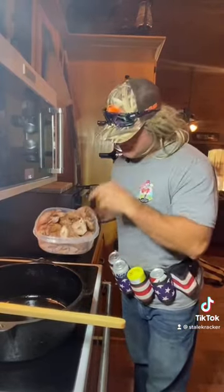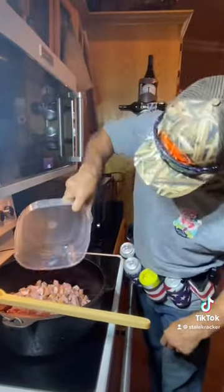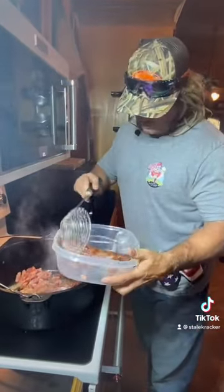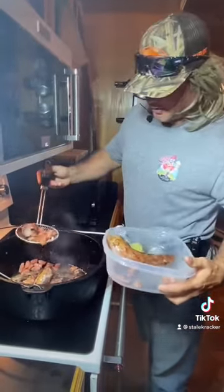Alright, the first thing I do, I'm going to brown my smoked turkey neck and my sausage — and that's some smoked sausage. Alright, we got them juices flowing, we're going to pull that meat out. Don't that look pretty already?